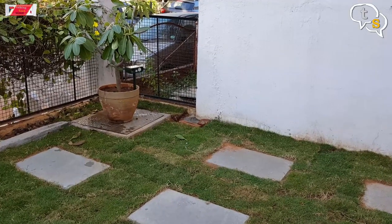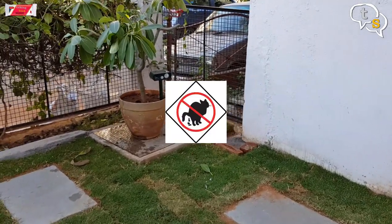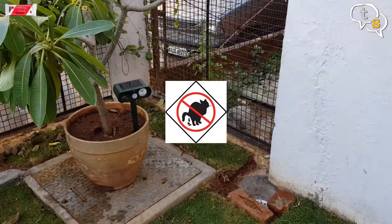I am not very sure if this works, but ever since I installed this device we haven't had any cats in our garden. I hope that is not a coincidence and is due to the device installed.